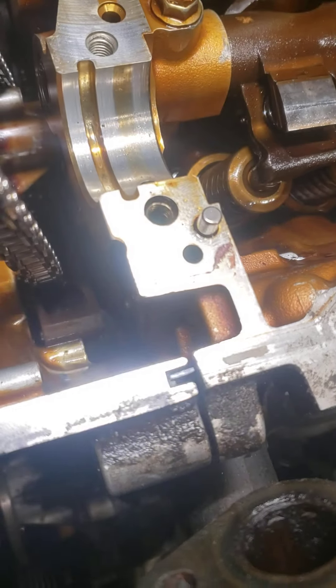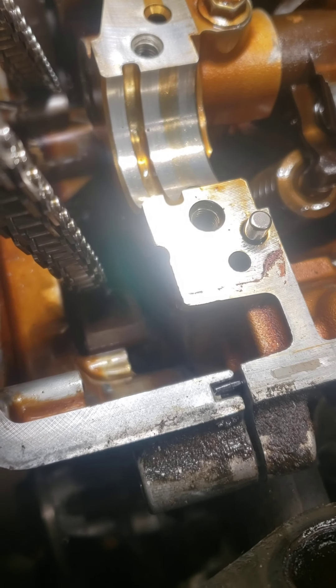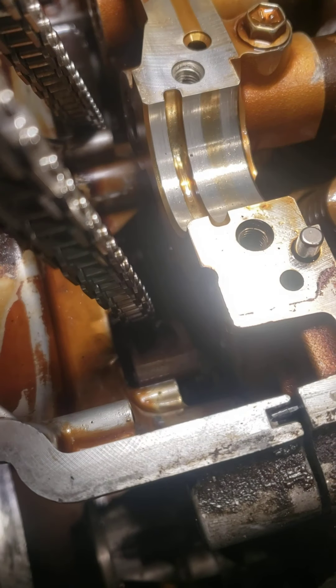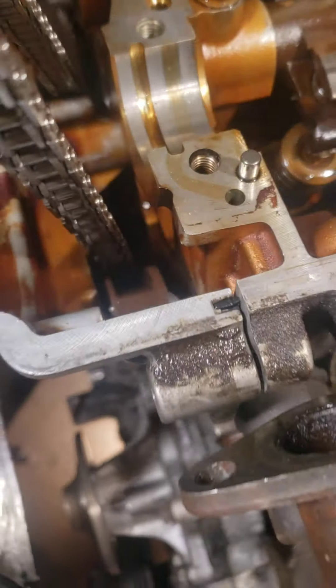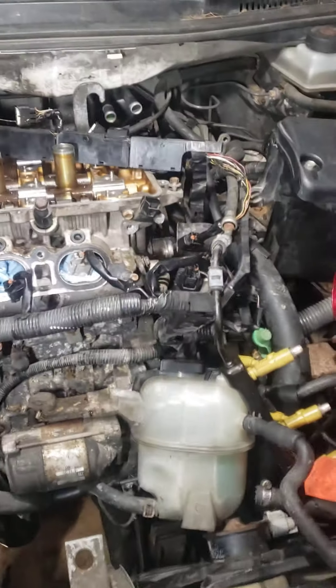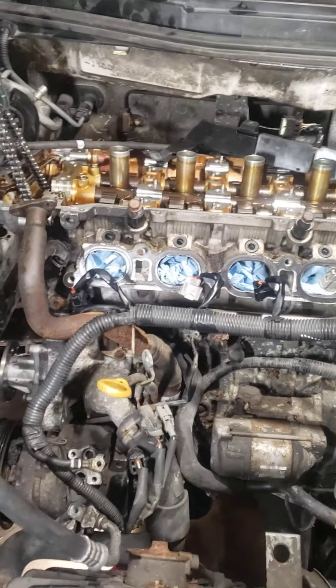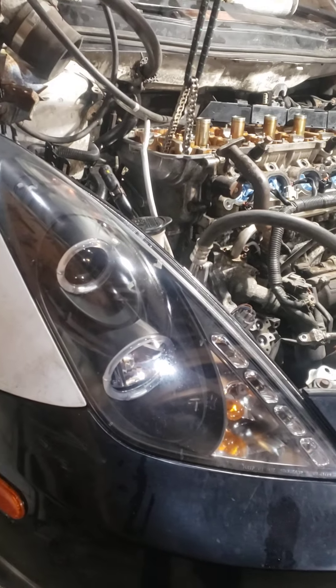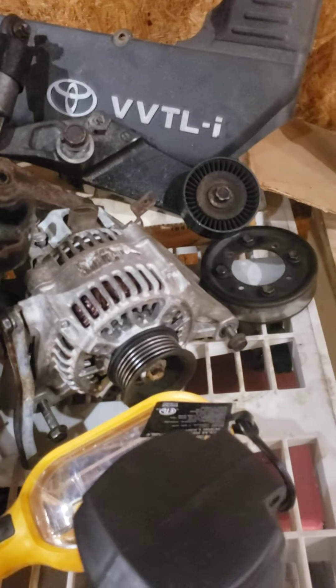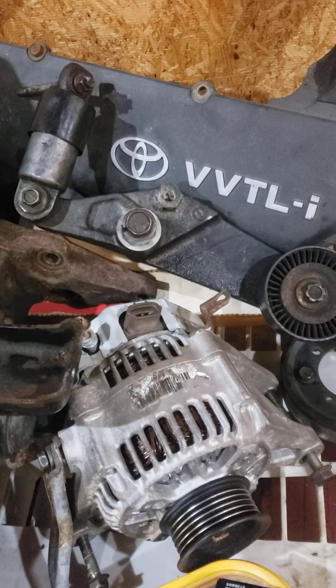There's a bolt into the head on the chain guide. That's literally the only bolt holding this head on right now — the rest of it is ready to come off. So if you're having this issue, make sure you look down in there and you'll see that bolt.